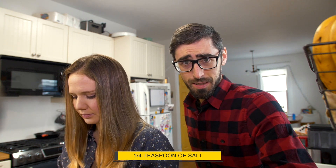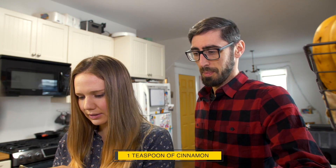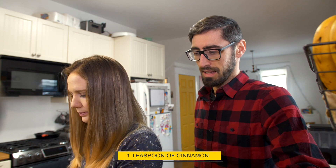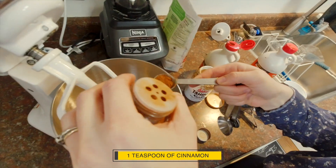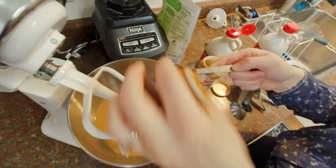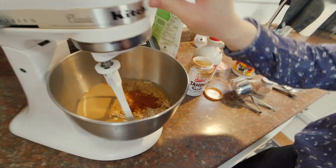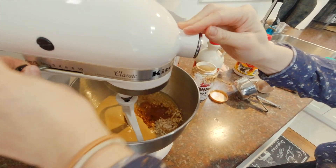Next, one fourth of a teaspoon of salt — sprinkle it in. Then one teaspoon of cinnamon going inside the pot.